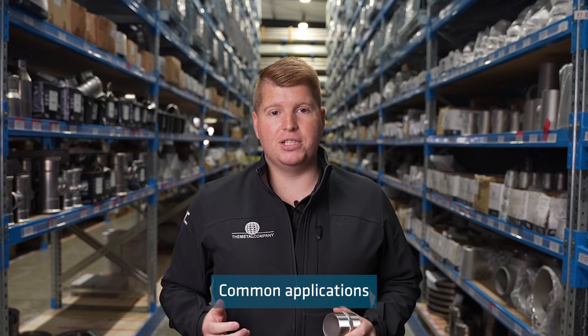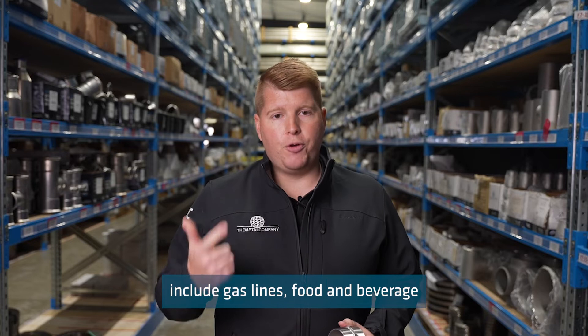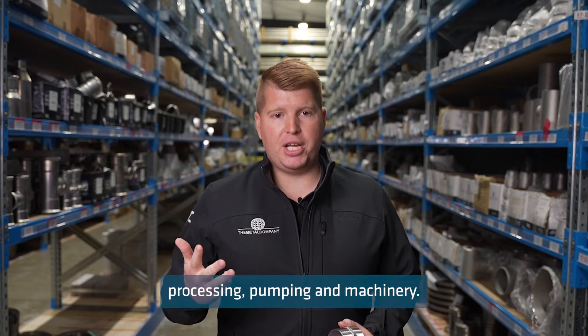Common applications for stainless steel MPT fittings in New Zealand include gas lines, food and beverage processing, pumping and machinery.